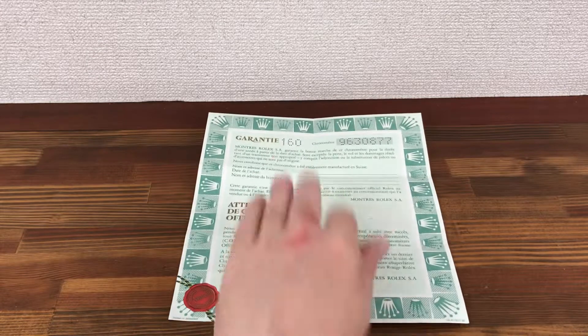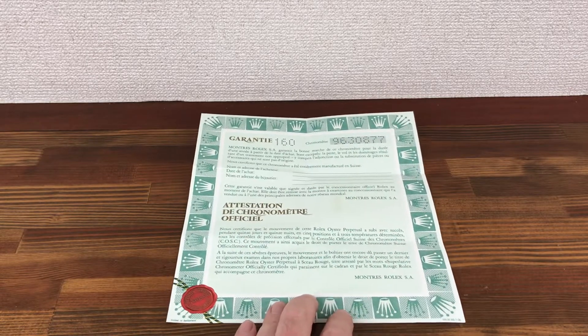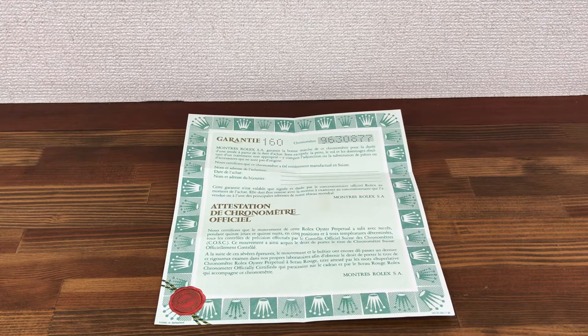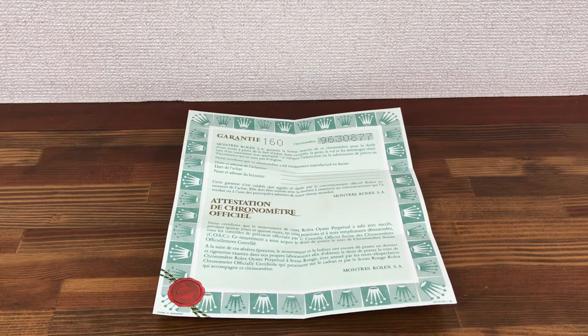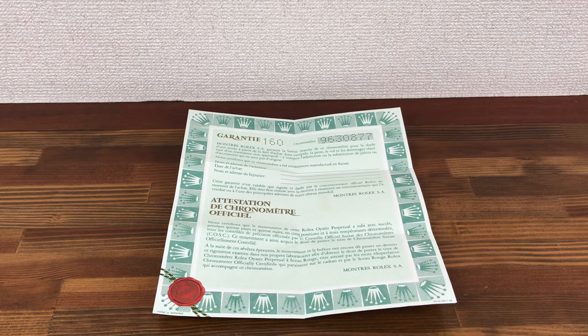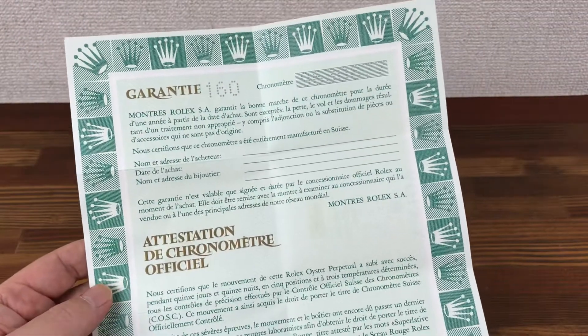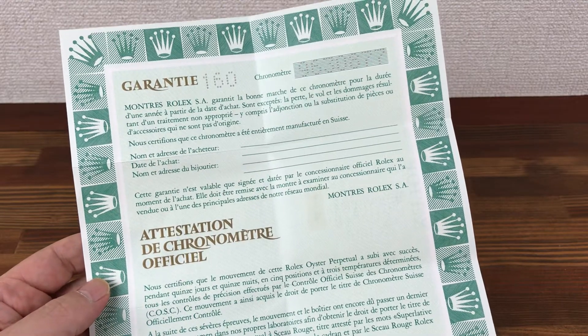If you'd like to buy Rolex papers, I have a large amount of stock available. You can buy them in bulk and I'll give much better prices. Please check all the links below, subscribe to see new stock available all the time. Thank you.